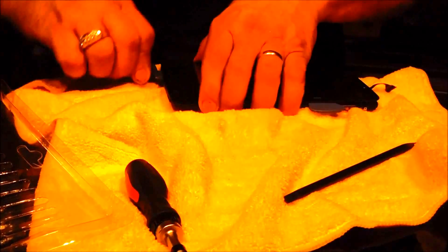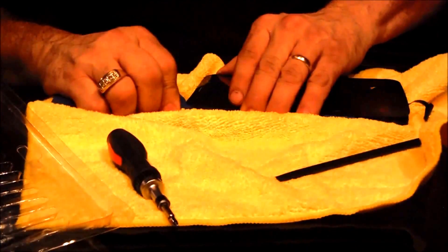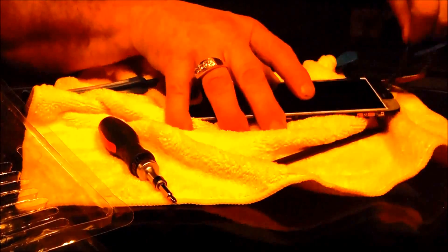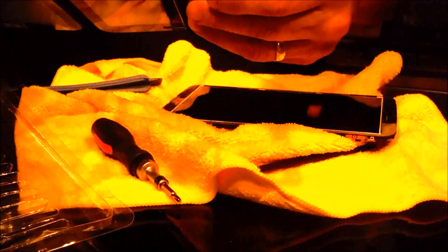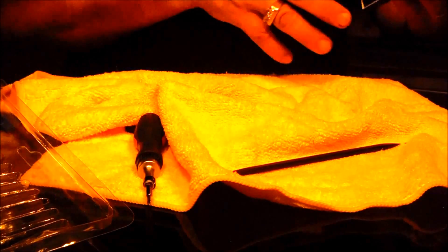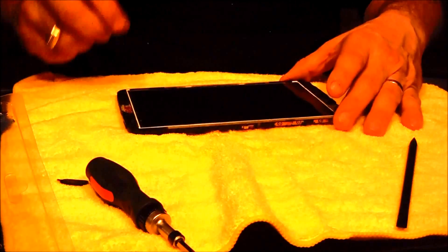You've got to be careful and watch that button also. Okay, let's pull the glue off — there's the broken glass with the glue. The tape came off with it — all the tape came off. You've got to be careful around that button.